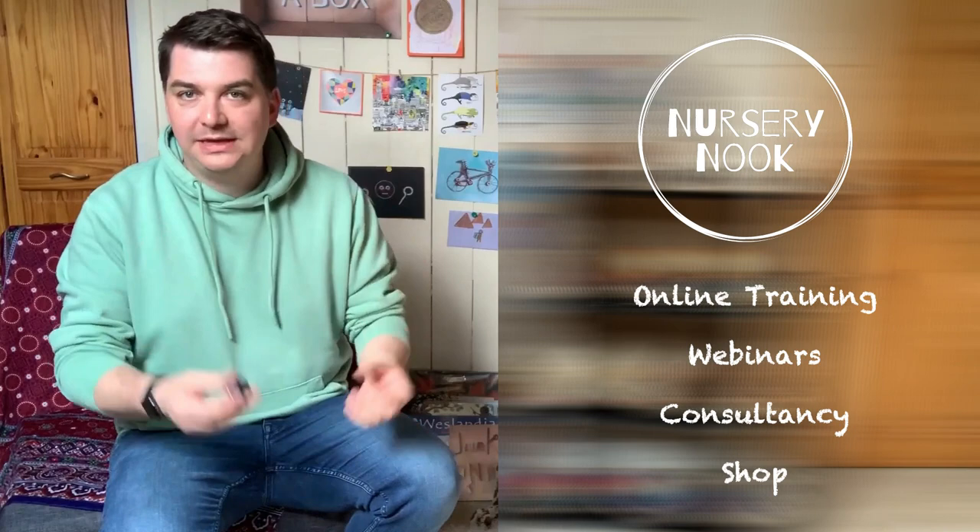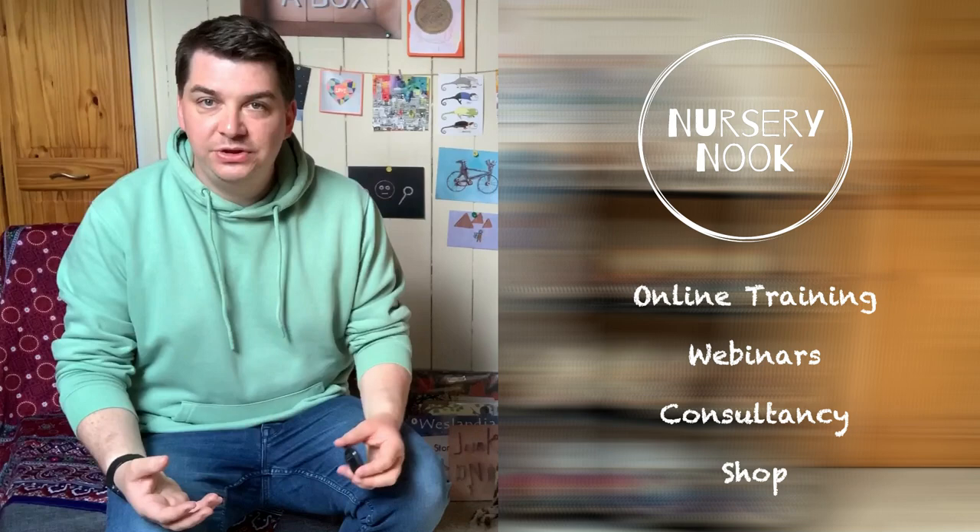If you want to source some of your loose parts, you can rummage through your nursery or your house, however I also sell some loose parts online. You can either go through nurserynook.co.uk or go to openendedresources.com and you can buy from me. Thanks guys, see you later, bye!